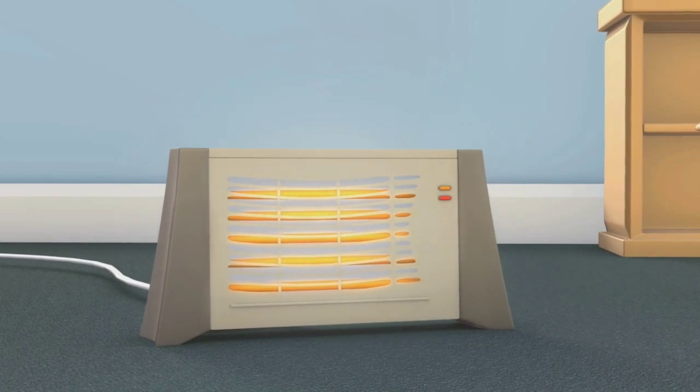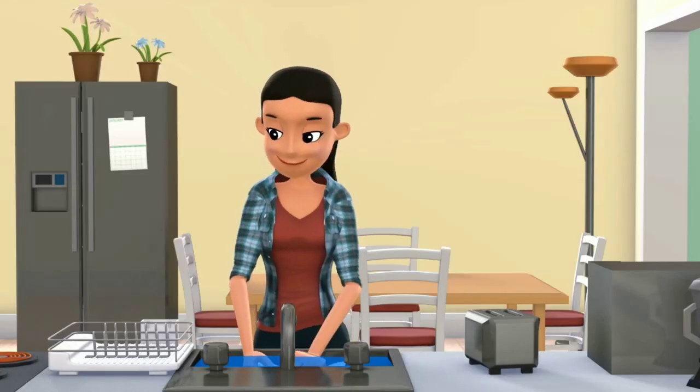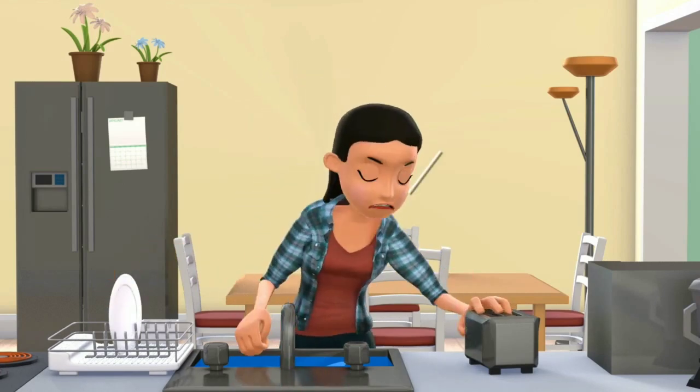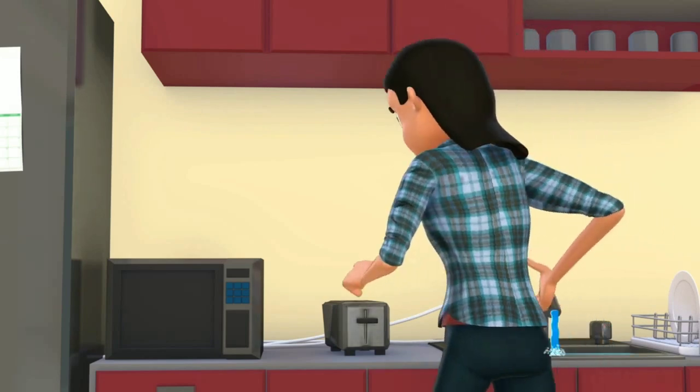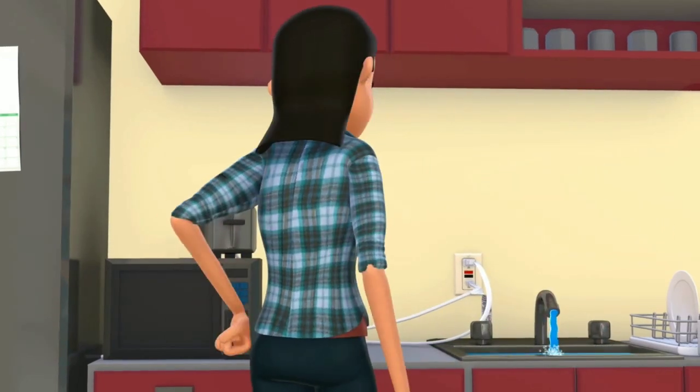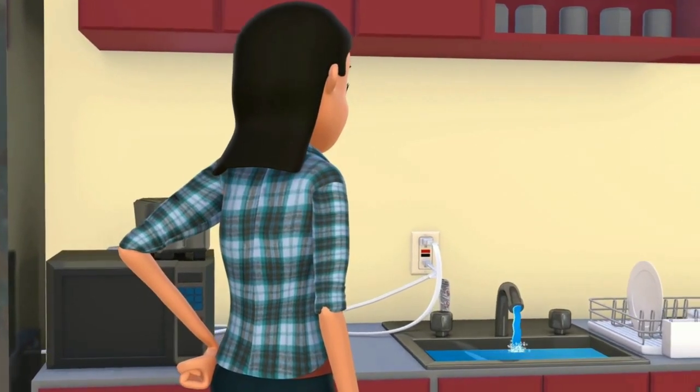Never leave electric heaters and hot plates unattended when in use. Don't touch electrical devices when they are wet, while standing on wet surfaces, or where your body can create a path to the ground. Check that all appliances are located away from the sink and bath. Electric equipment can injure you if it comes in contact with water.